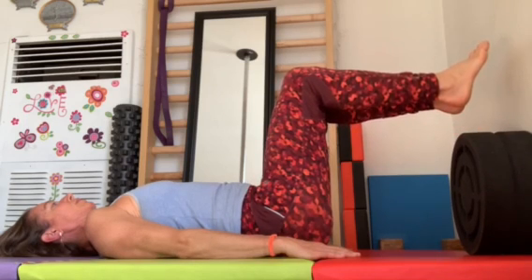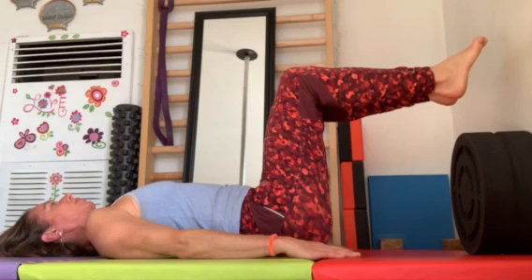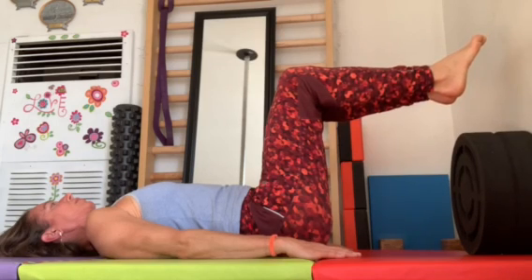Breathe out, lift your leg one inch, and make it last at least 30 seconds.